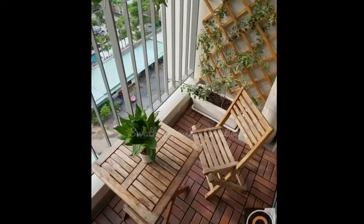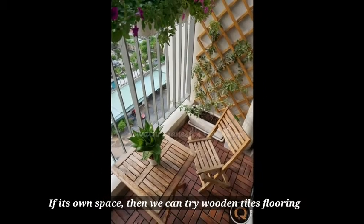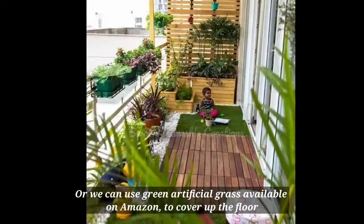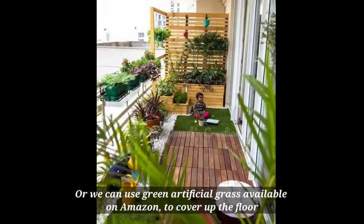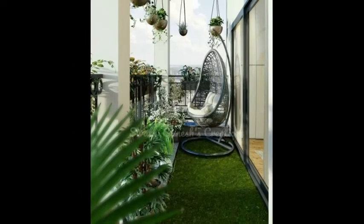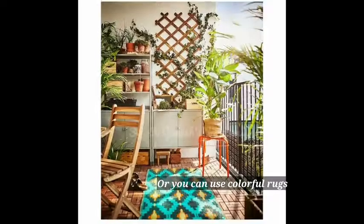The next step is flooring for the balcony. This is your own space. You can use wooden floors, or try artificial grass mats for a beautiful green look. If you want to add color, you can use colourful rugs to give the garden a beautiful look.